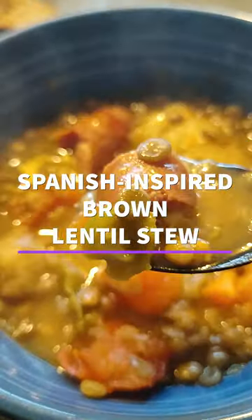Hey everyone, after taking a much-needed break, I'm back with another budget-friendly recipe. This is a Spanish-inspired brown lentil stew.